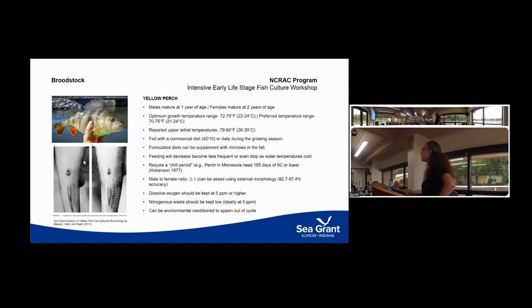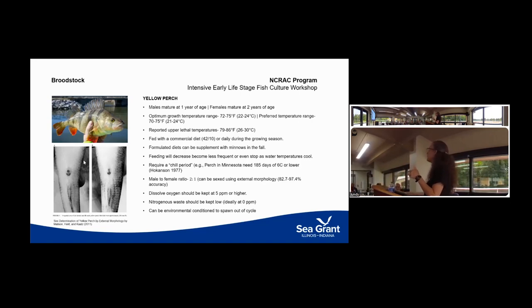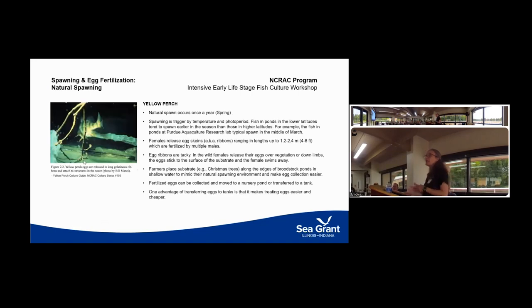Like walleye, yellow perch require a really cold overwintering season to produce good eggs. Broodstock not exposed to prolonged cold temperatures can still produce eggs, but they might not be viable. Diet is really important — perch respond to both temperature and photo cues, and during that optimum warm growth period when they're feeding actively, you want to make sure they're getting enough nutrition for high-quality egg production. As temperatures drop in late fall or early winter, they feed less frequently, so you really need to look at specialty broodstock feeds or supplementing with minnows.